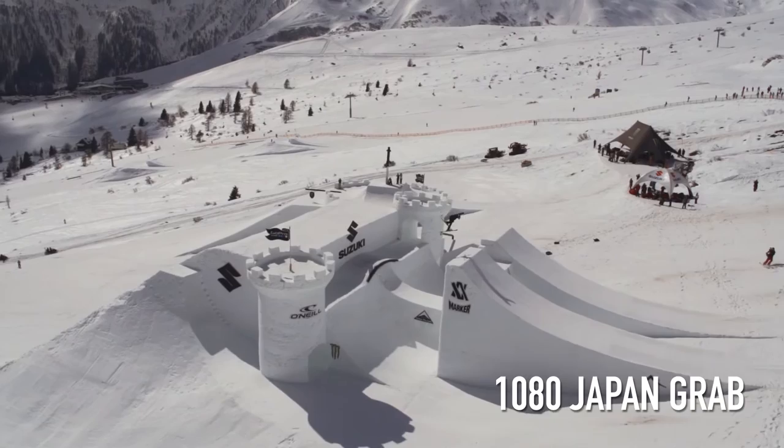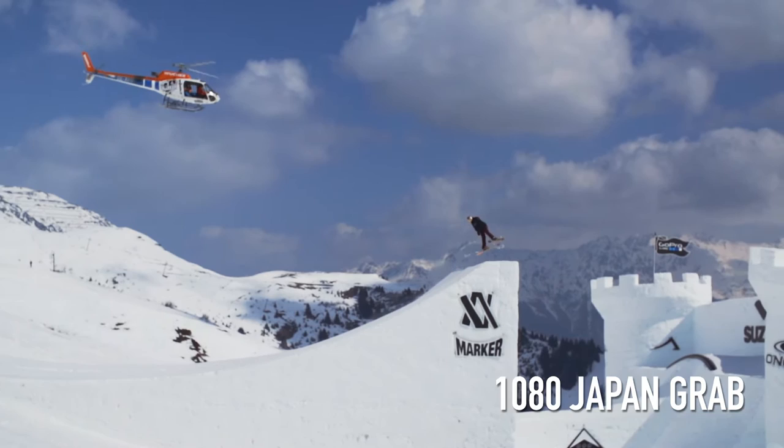When you come to the top of the jump you need to pop hard and set for three 360s. When you take off you need to reach back for your Japan Grab because this will help you come round in the trick.